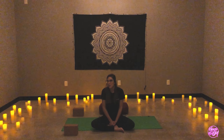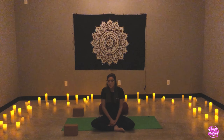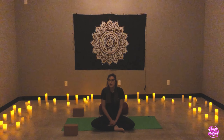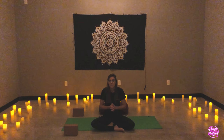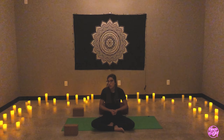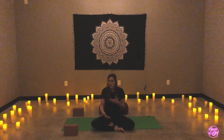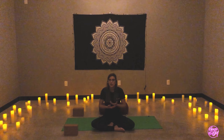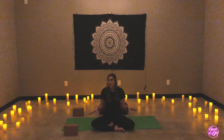Thank you so much for joining me during this prenatal quarantine class. It will be a 30-minute prenatal general flow, depending on whatever trimester you're in. Please refer back to any doctor's notes that they may have given you. It's very important right now to listen to your body wherever you are today. Just meet yourself there. Try not to hold any expectation, no judgment — just you, your mat, maybe a blanket, and your breath.